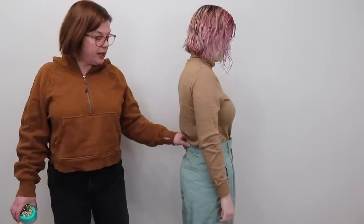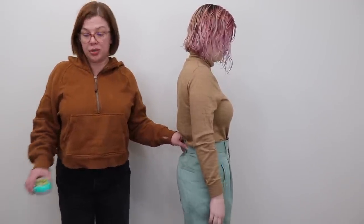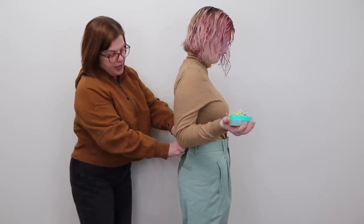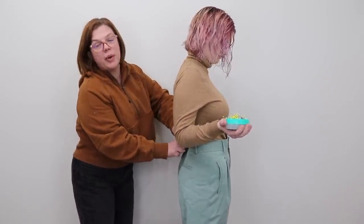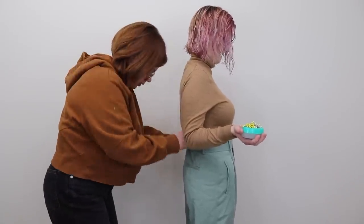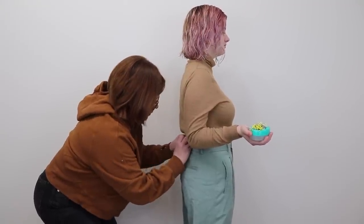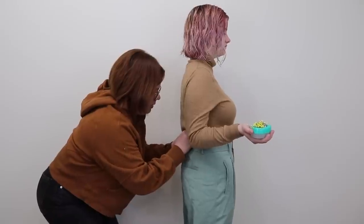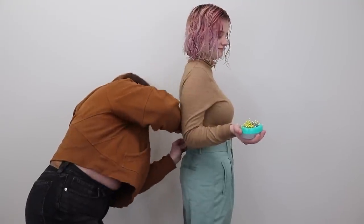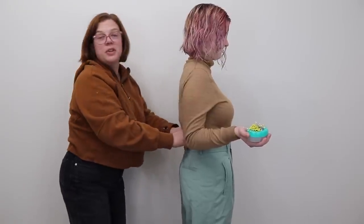I washed and dried these — this is a rayon twill, so it really helped that it shrunk a little bit. What we're going to do: you're first going to take the back of your pant and pinch all of the excess out here at center back. And then we're just going to pin that out.